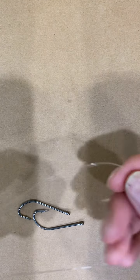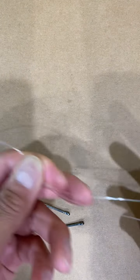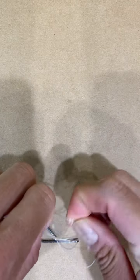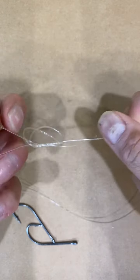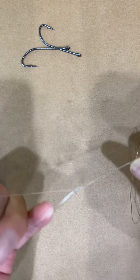All you need to do is get a line long enough — I like to go with the length of my arm. I like to start off with the bottom loop where you can put your sinker on. Make a big loop, and all you have to do is go once and twice — that's it for the bottom.